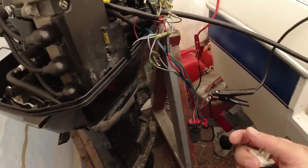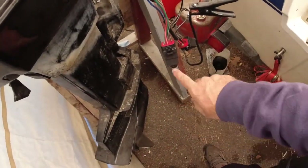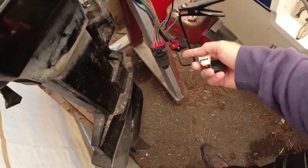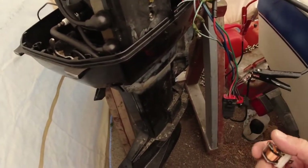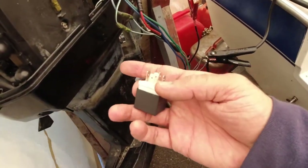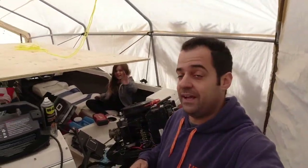Now we've got up, we've got down, up, down — I'm really stoked about this. I need to put everything back together and get a spare relay, because I don't want to be stranded on the water unable to lift the motor. I'll also get another one for the Force motor since I did steal that relay from it. My daughter's over here giving me a hand.